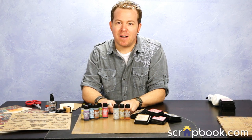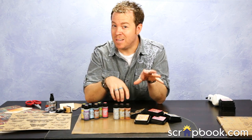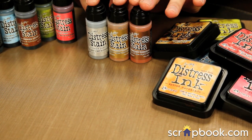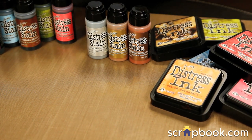Hey everyone, I'm Tim Holtz here at scrapbook.com to share with you some really cool techniques on how to work with the new metallic distress stains with your other distress products like your ink pads and your stains.